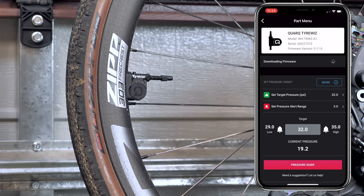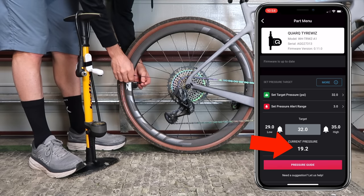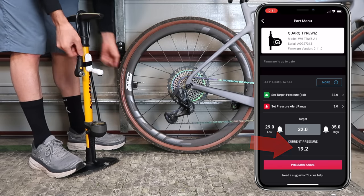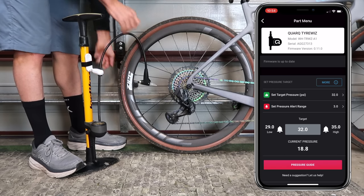Loading up the Tire Whiz pressure sensor details in real time right here. I will inflate the rear tire up to 40 psi, which is beyond the target pressure I have set, but I'll use 40 psi in this video as my baseline.